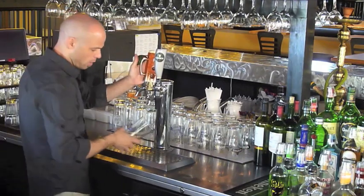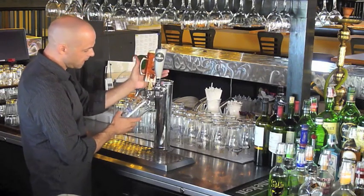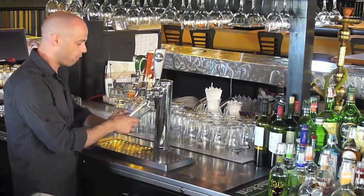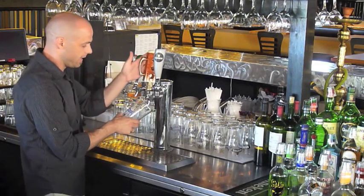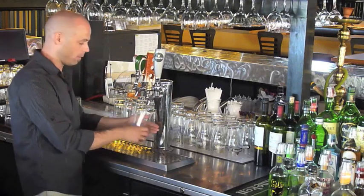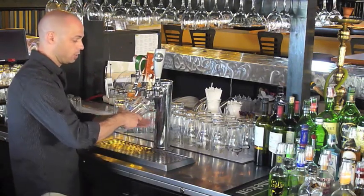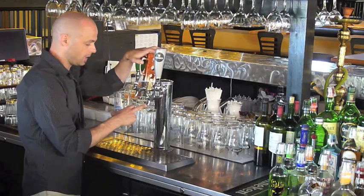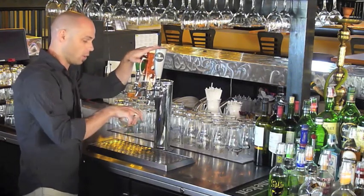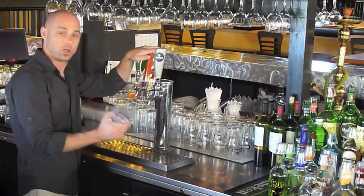Then we're going to pour. We're going to put the glass underneath at a 45-degree angle. Depending on how the head or foam is settling, I will vary how I'm holding the glass. If I want more foam, I will let the beer fall farther down. If I want less, I will put it closer. I do not want to let the spout touch the glass or go inside the beer — it has germs on it, so you don't want it to go inside the beer.